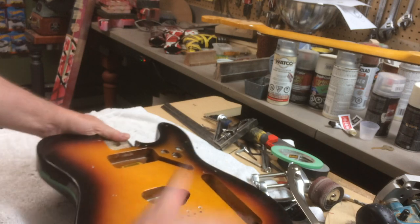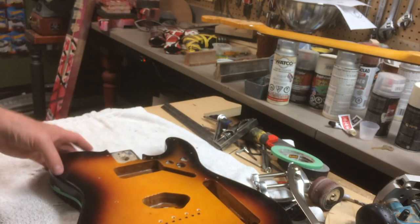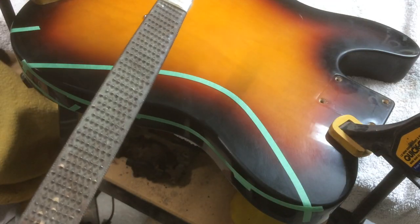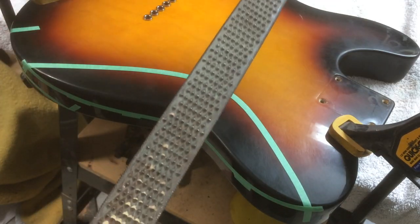I took pictures of it and sent them to my buddy to check the layout. He replied with a thumbs up, so we're ready to start hacking this up.